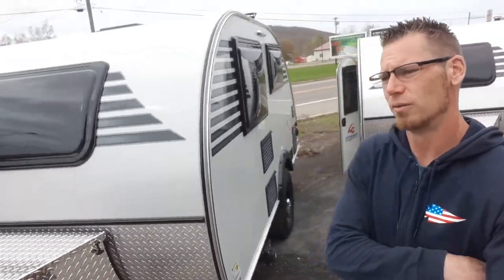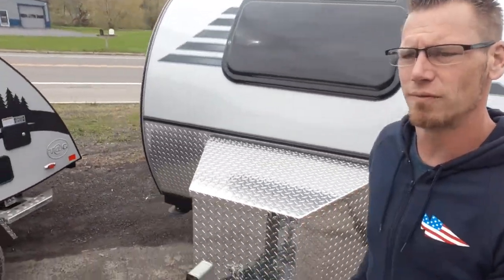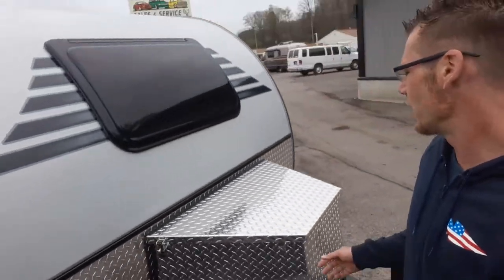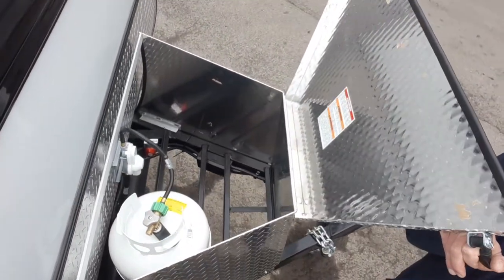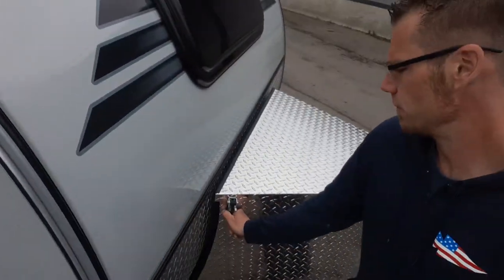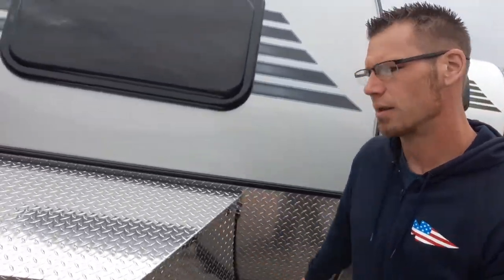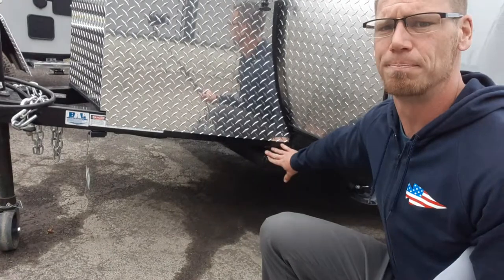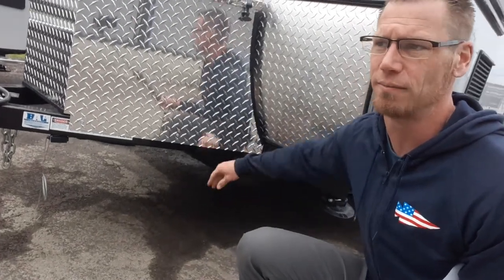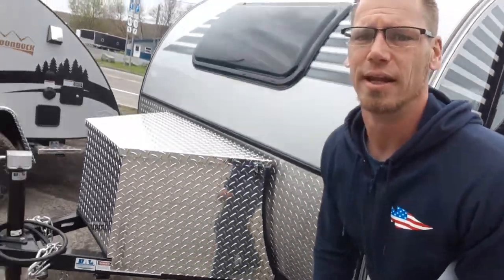We're going to start right around the front and walk around the unit with you. This has a diamond plate propane cover, and also in here will be your battery. Underneath the diamond plate propane cover, you've got a PVC pipe that you can use for storage — things that are dirty that you don't want to put inside, like your tools, stabilizer jack handle, anything to that extent.